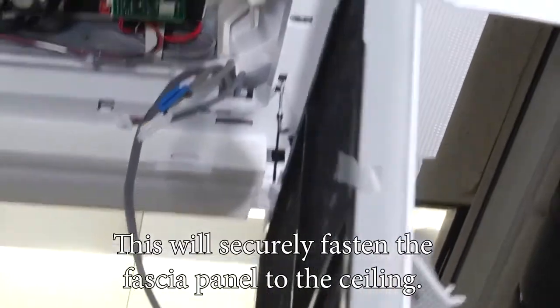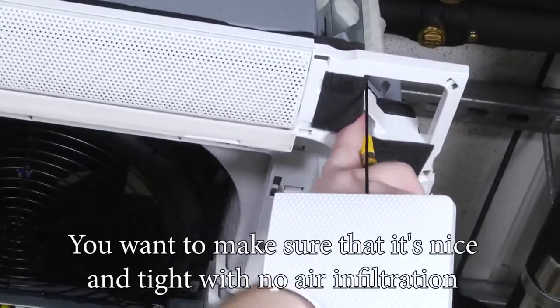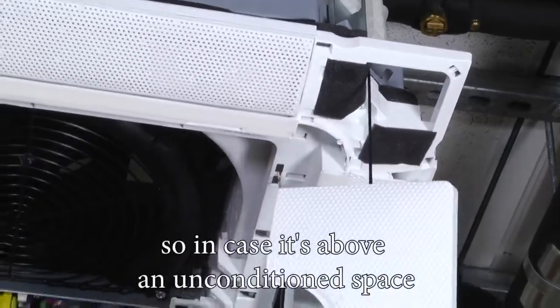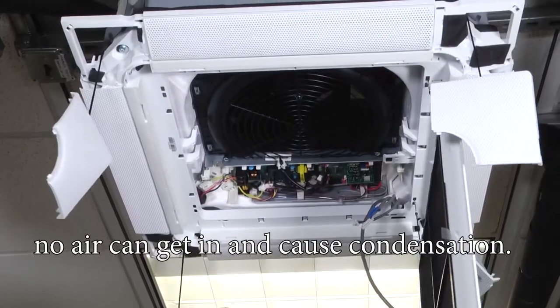This will securely fasten the fascia panel to the ceiling. You want to make sure it's nice and tight with no air infiltration, so that in case it's above an unconditioned space, no air can get in and cause condensation.